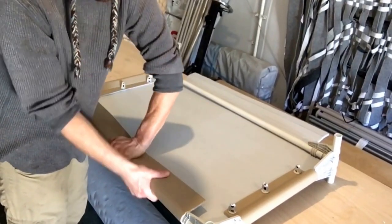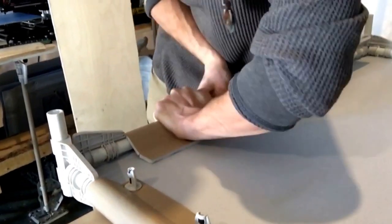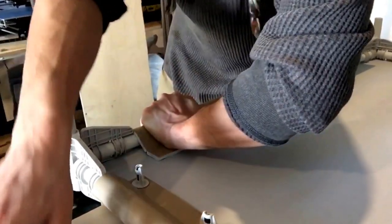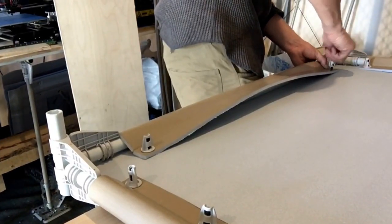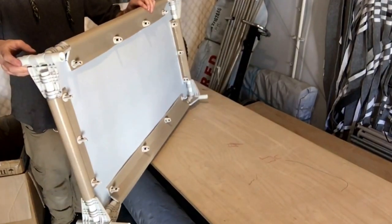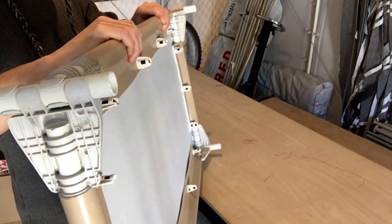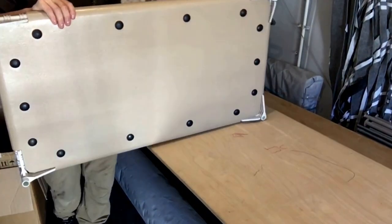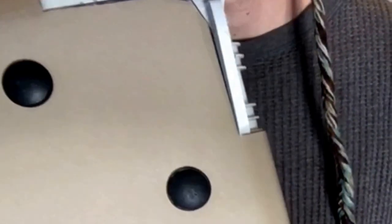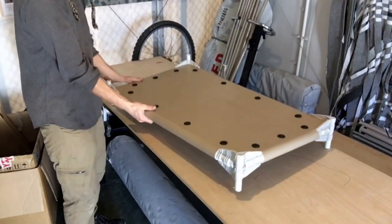Moving on to the longer sides, it takes a bit more effort, putting in more pressure — another place where it would be good to have a second person. Fold it in, doing both edges first, and then two in the center. The finished shelf should feel really tight and sturdy, able to support quite a weight. You can see why it was necessary to cut off that little inside corner so that it fits nicely between the plastic pieces.